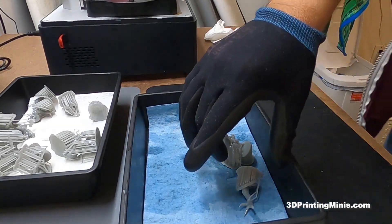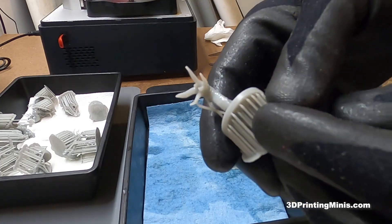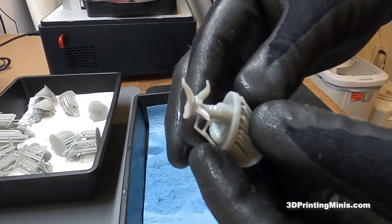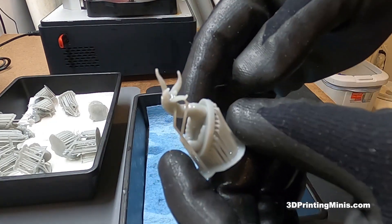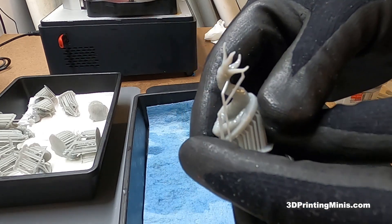Today's video is on a question I see posted over and over again in comments and in forums online regarding 3D printed models, especially miniatures. And that question is: should you remove the supports from your models before or after you cure them? And the answer is before.